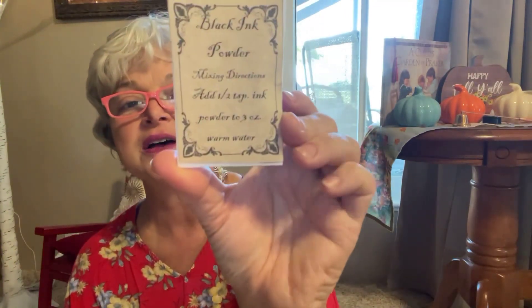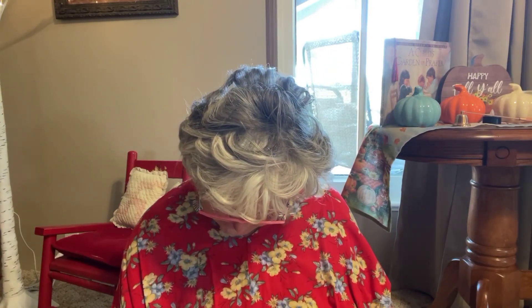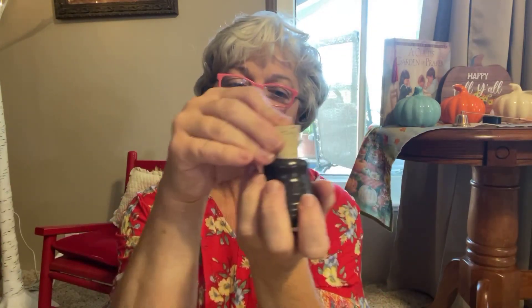I got this black ink powder because I want to put it in my pottery inkwell. This is so cute — it says made in the United States, Missouri Rivers DSP. I love when I can buy from small businesses. You take the lid off, put your ink and water in there, and then there's your lid so it doesn't dry out. With this black ink powder, the mixing directions say add a half teaspoon of ink powder to three ounces warm water. When I mix it I'm going to put it in the inkwell.